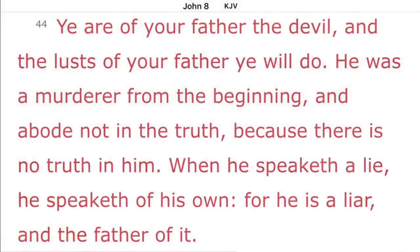I know it seems hard to believe, but just about everything we have been taught and think we know is a lie — it's totally false.